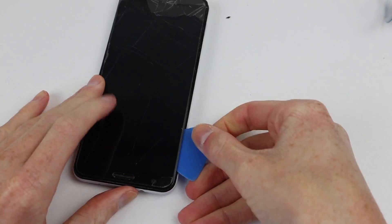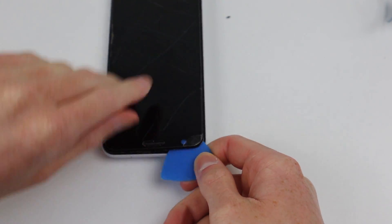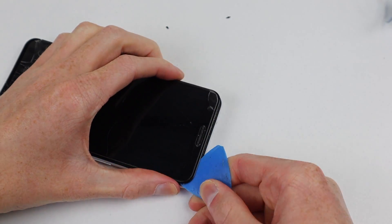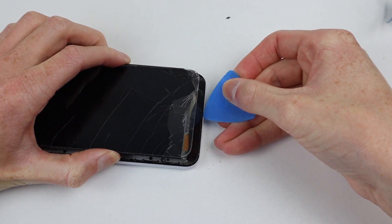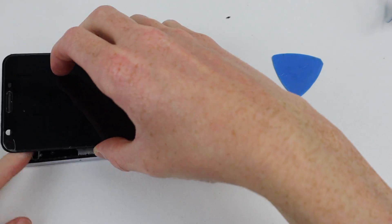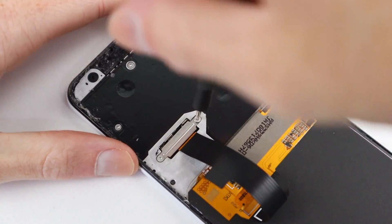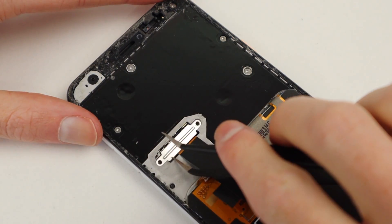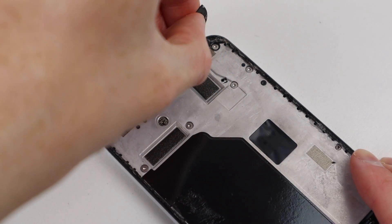The adhesive used has held the display in just fine, although it's definitely not very hard to remove, which for me is kind of a bonus. After running a plastic pick around the edge, I was able to lift up the display panel and unscrew the two Torx screws securing a metal bracket and the display cable.